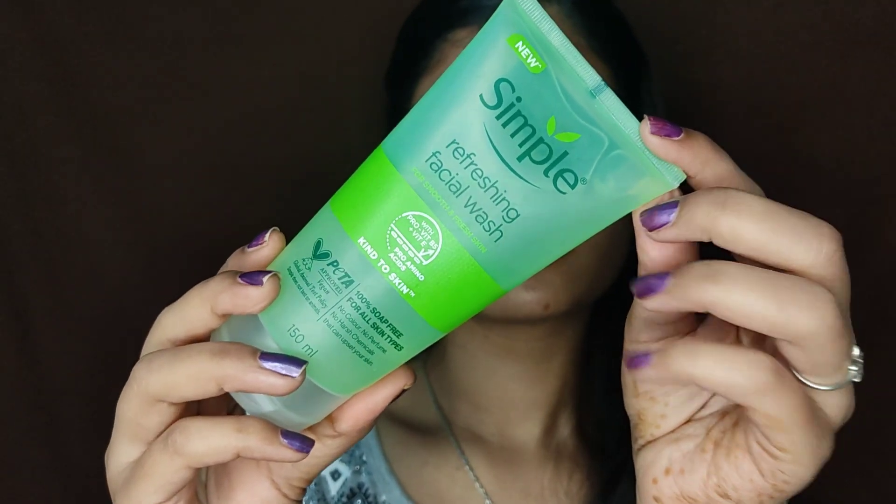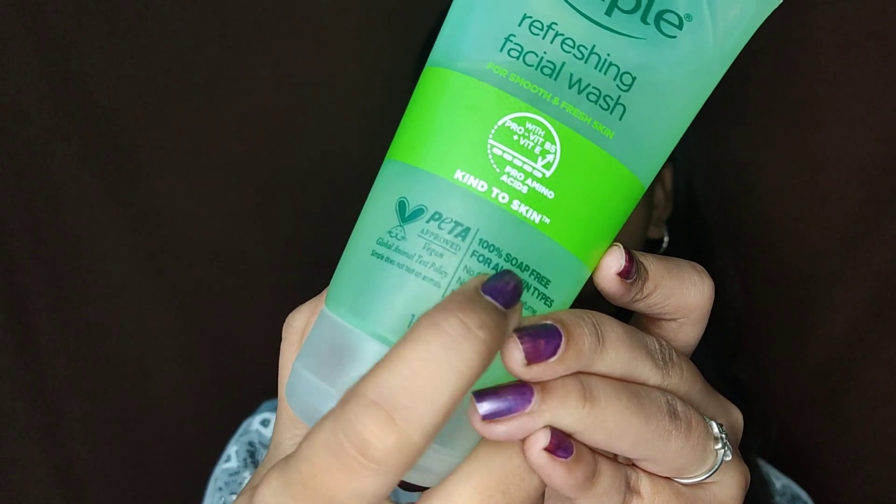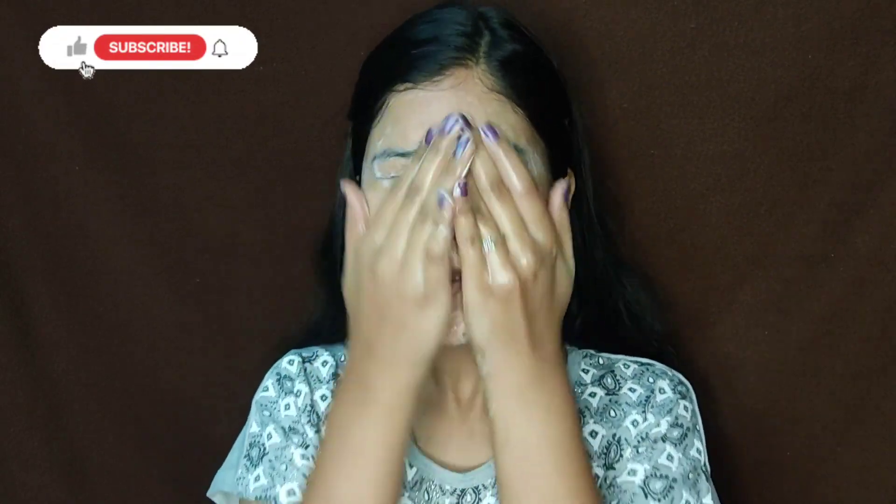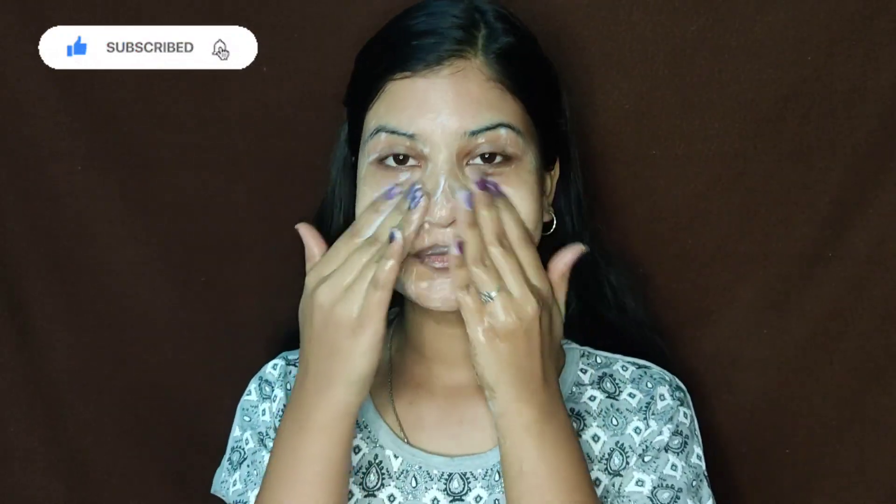I'll take the first step: face wash. I'm going to take a simple face wash — soap free. This soap-free face wash is not a problem. Try to use soap-free face wash, as it is very gentle and the pores will be easily cleaned.